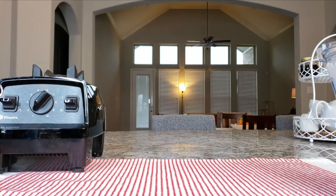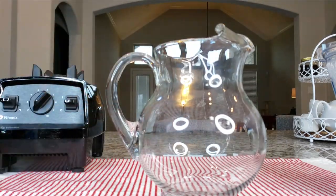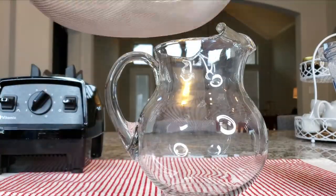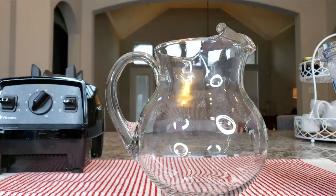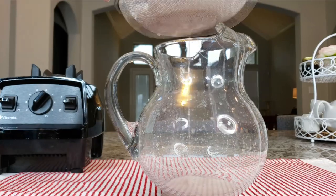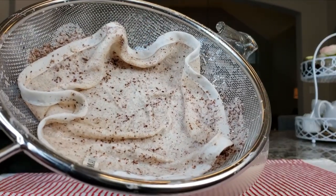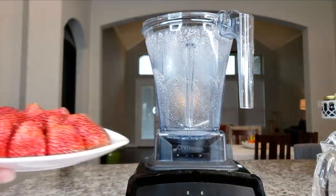Now I'm just going to pass this through a fine wire mesh strainer, and I'm also going to use a kitchen tea cloth to catch any large chunks that may not have been fully blended or broken down. Now that I'm done passing this through the strainer, I'm pretty much content with what I ended up with, so I'm going to move on.